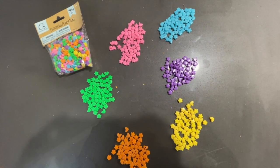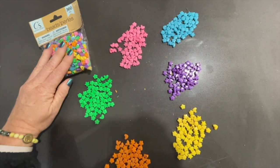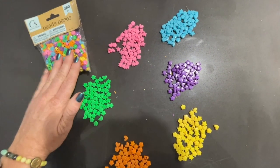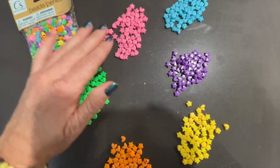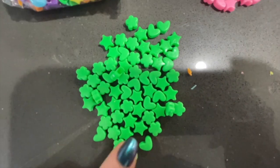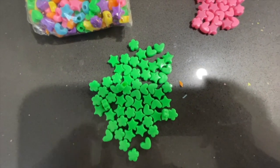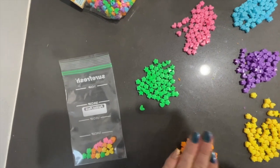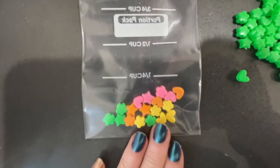A quick activity for introducing conservation of matter: first you're going to start with a bag of beads that includes different colors and different shapes — I just got these at the nearest dollar store. You'll notice that I have six different colors in the beads, but I also have three different shapes: hearts, stars, and flowers. Once you've organized them by color, it's easy to put them into a bag.